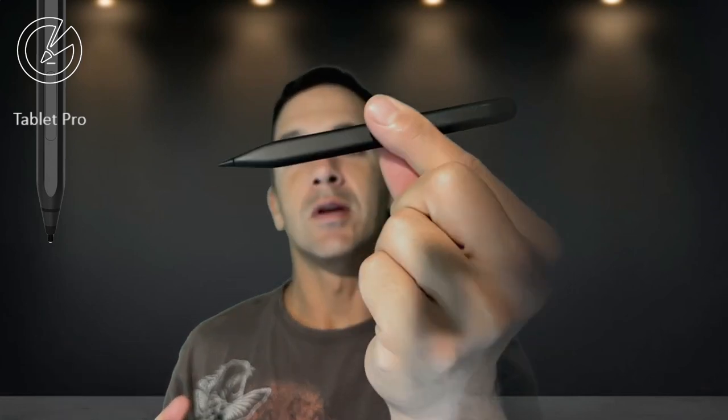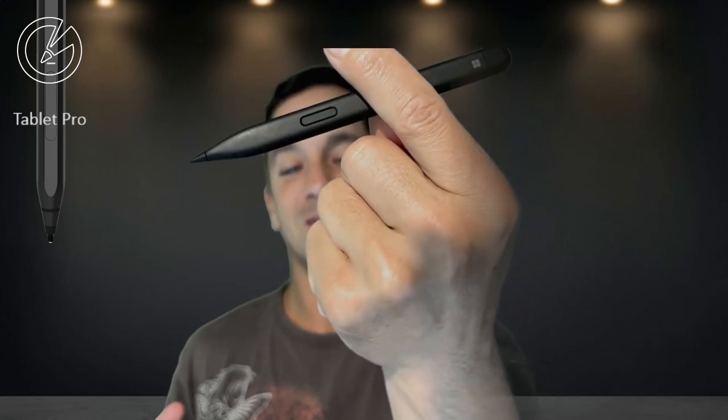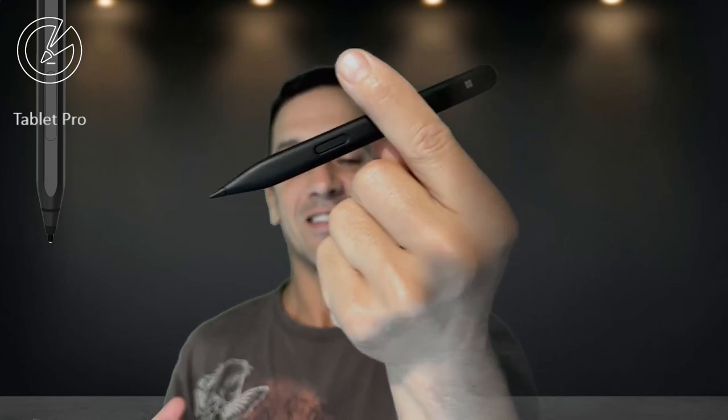Hi, this is Justice with Tablet Pro. In this video, I wanted to talk about the Slim Pen 2. Flip it around so you can see the button. We're going to be talking about all the different aspects of it. I had a lot of questions myself, so I got one for testing. I have a Surface Pro 8 right here and a Surface Laptop Studio en route that should be here today. Fingers crossed — hopefully it will be here very soon.